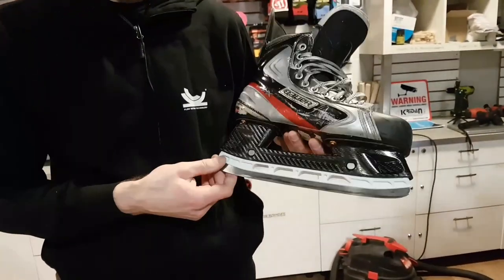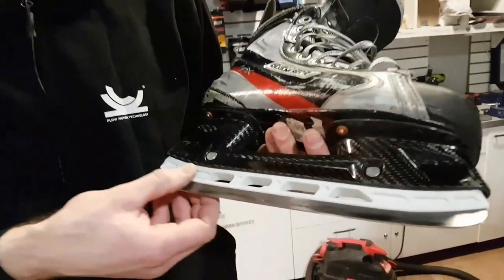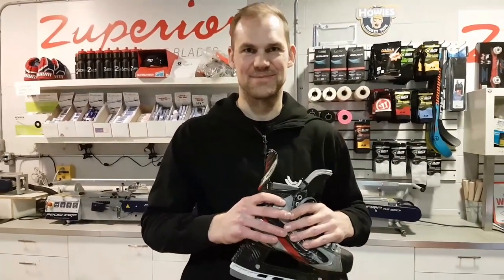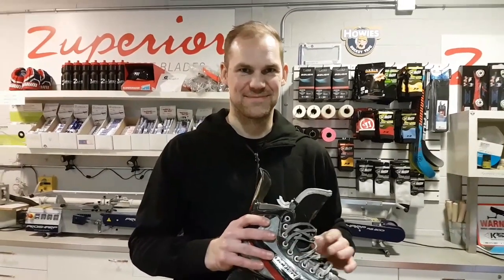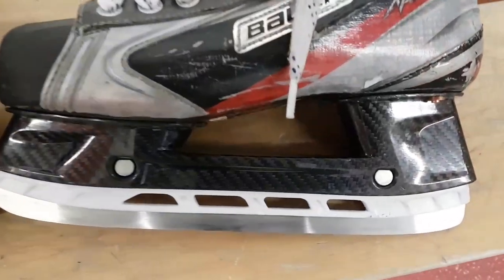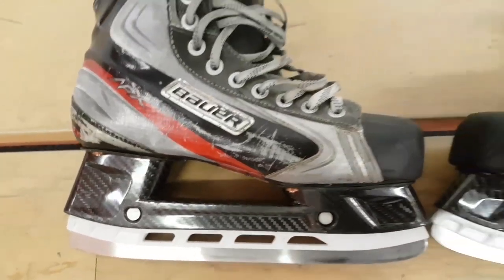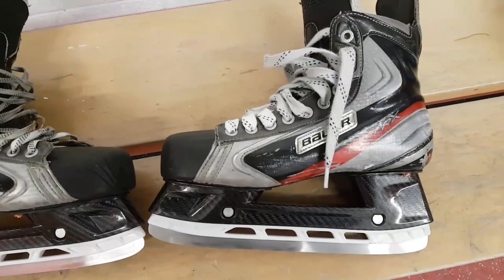So these are my old Jets — nice, neat white strip, I like that a lot. I'm excited! We'll get dressed in the dressing room and see what these things can do.